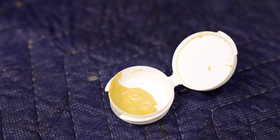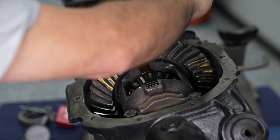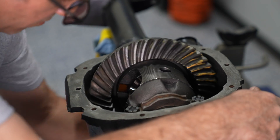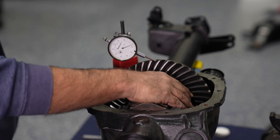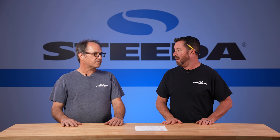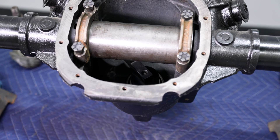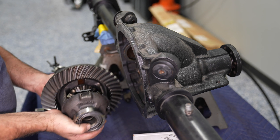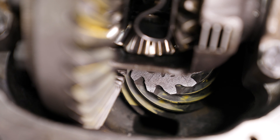One old-school trick to make sure everything is correct is to use marking compound. The marking compound will tell you if the backlash is too tight, too loose, or if your pinion depth is off — it just depends on what the contact pattern looks like when you roll the ring and pinion together. Even after checking everything with a dial indicator and calipers on the shims, it's always a good idea to go back and check with marking compound, because there can be minor variations in the bearings themselves that cause slight pinion depth variation.